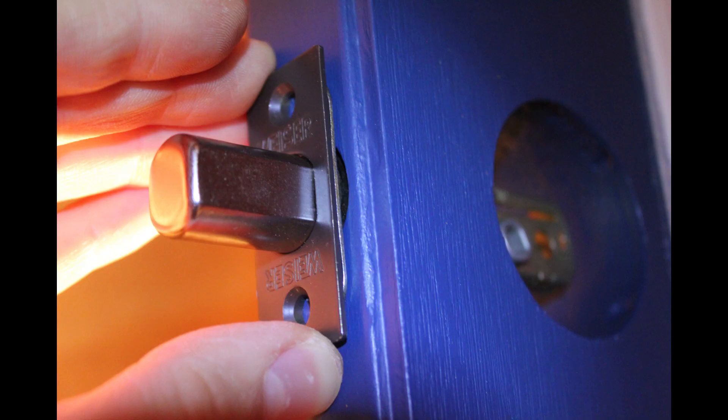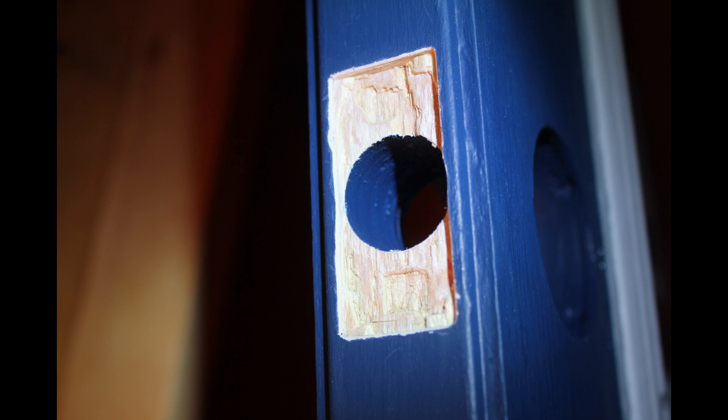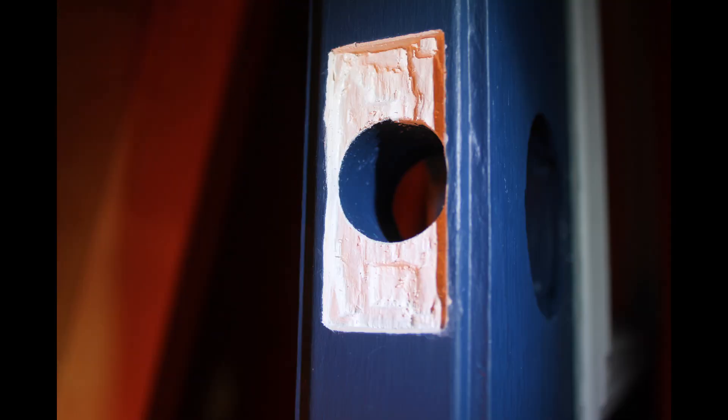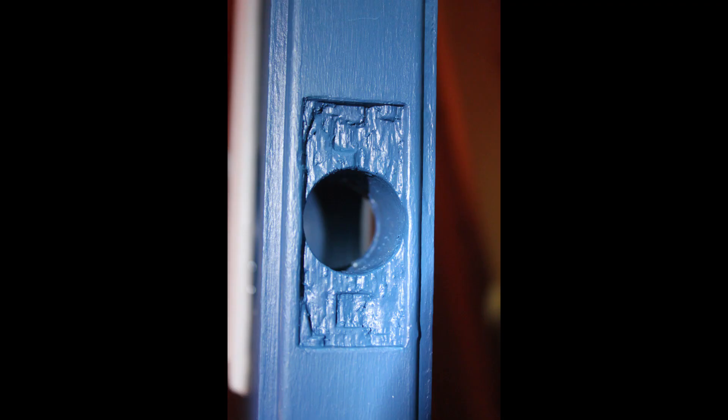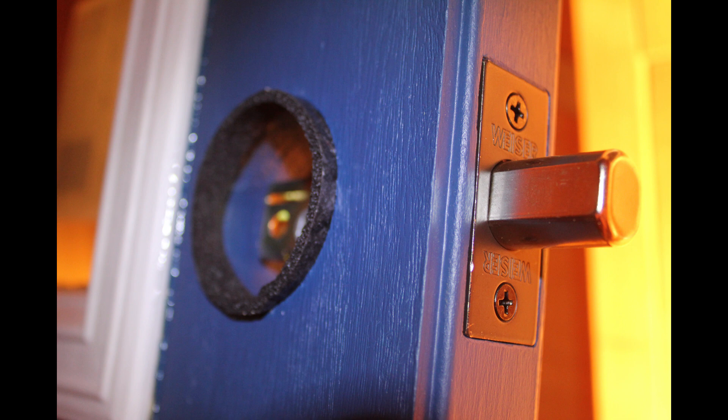When I went to put the deadbolt in I realized I was going to have to chisel out some material to get the plate to sit flush, so after exposing some fresh wood we primed that, let it sit, and then applied the latex paint with a tiny little brush to cover it all. We even went as far as putting a dab of paint in the pilot holes for the screws holding the plate in, just to be 100% certain there was no way water was going to get in that way.